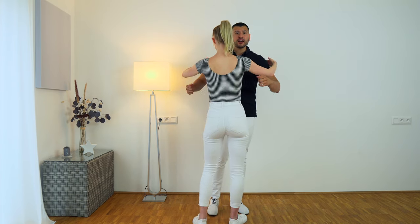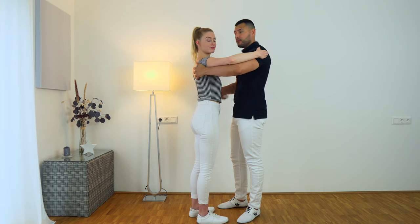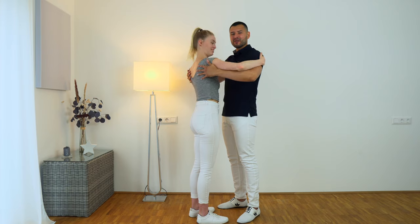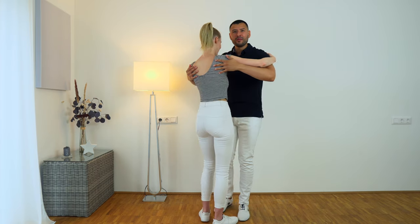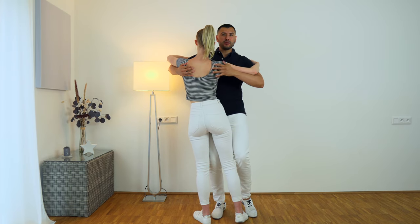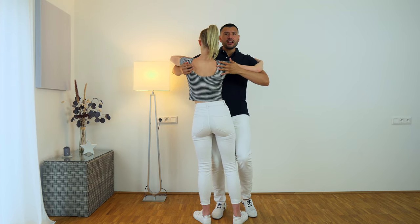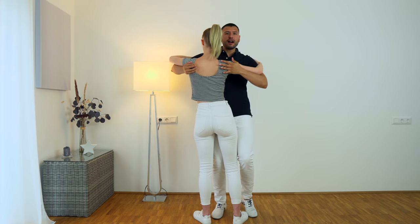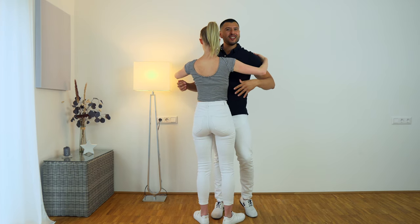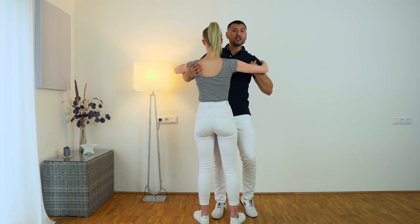Make sure to have your frame — in this case our elbows are together on both sides, not too wide and not too close, in a comfortable position for the woman. On 7, 8 we start the upper body isolations by bringing her body to the left on 1, then the other side on 2 and 3, tap, and 5, 6, 7, tap. Make sure to also do the isolations yourself — we are not leading only with our hands and arms, we are also leading with our body.